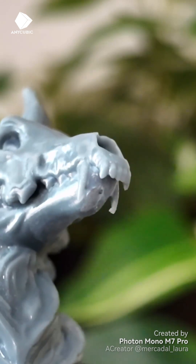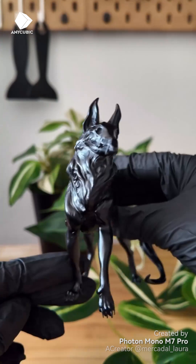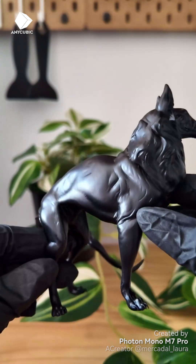You can see the beauty of my model's teeth. I clean everything up, remove the brackets and spray, and the result is truly incredible.